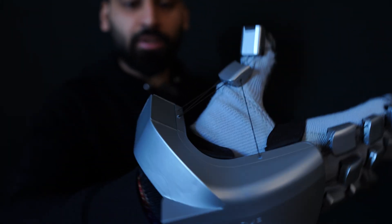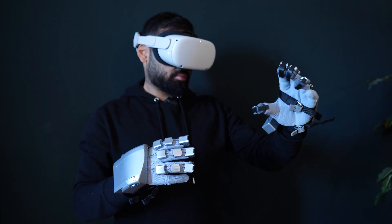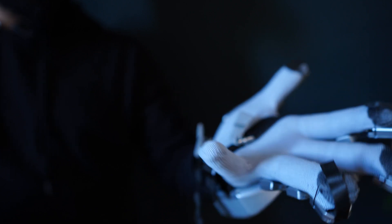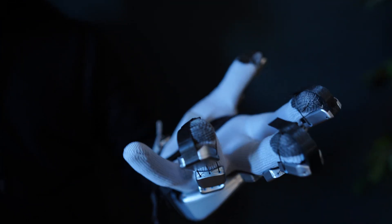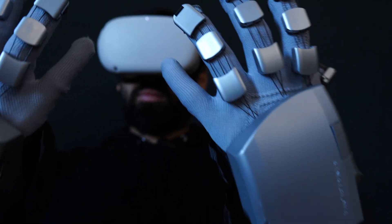These here are the SenseGlove Nova, and so far these are the best haptic VR gloves that I've tried. They are mobile — that's all I really need — and they're not powered by some huge machine or anything. Not super crazy. They are simple to use and they work with the Quest and everything.